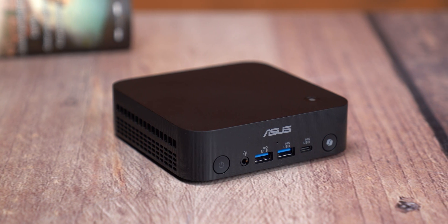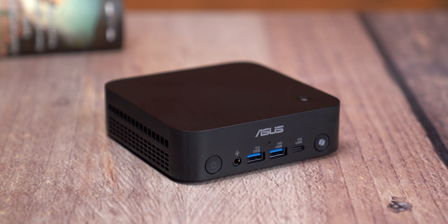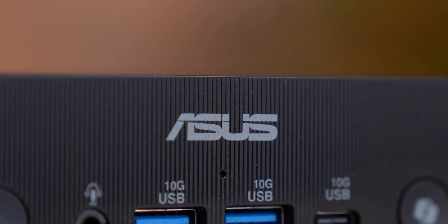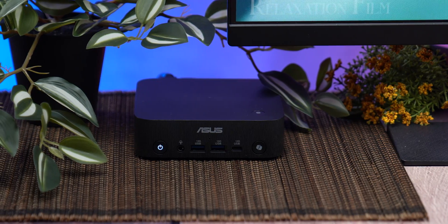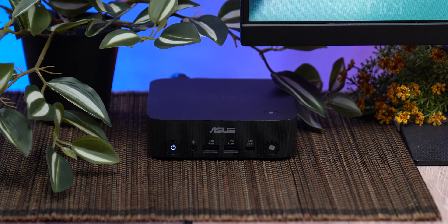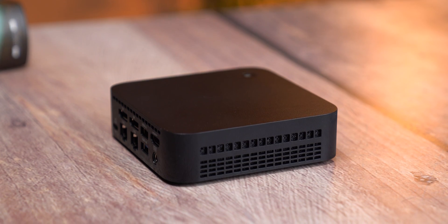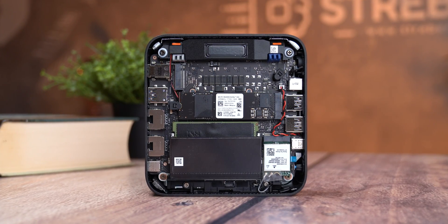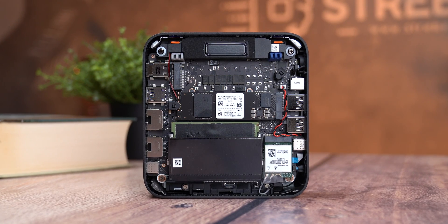The ASUS ExpertCenter PN54 has a clean minimalist look with a matte black finish that feels premium but doesn't scream for attention. It measures only 130 by 130 millimeters with a thickness of just 34 millimeters. This is smaller than a regular bowl of noodles, and it weighs about 650 grams when you have two RAM sticks and an NVMe drive installed.